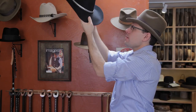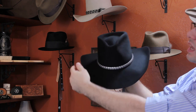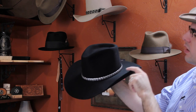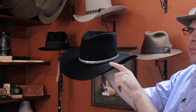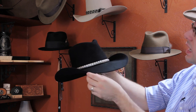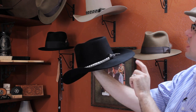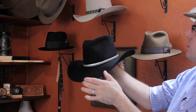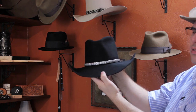Our next hat is what we call a pinch front sea crown style western hat. The sides of the brim are what's called a shovel side, and this is actually about a medium to a high set. It has a wider opened front in the brim, and then it comes down slightly in the back. We have this style with a silver custom hat band.